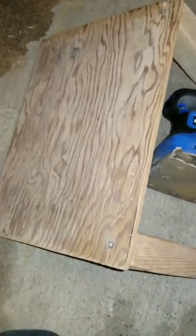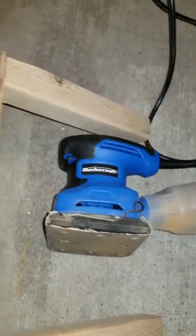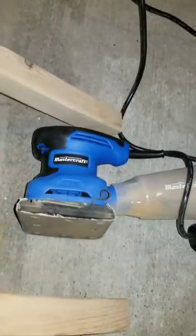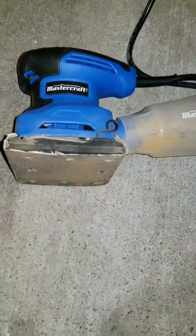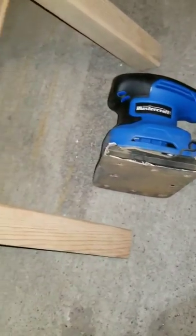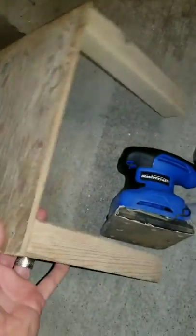I'm no master carpenter, but this little shelf I built to hold the cable box has cleaned up really nicely. This 2.2 amp sander is great for all those little jobs — it's cleaned up and all ready for some paint. Way to go!